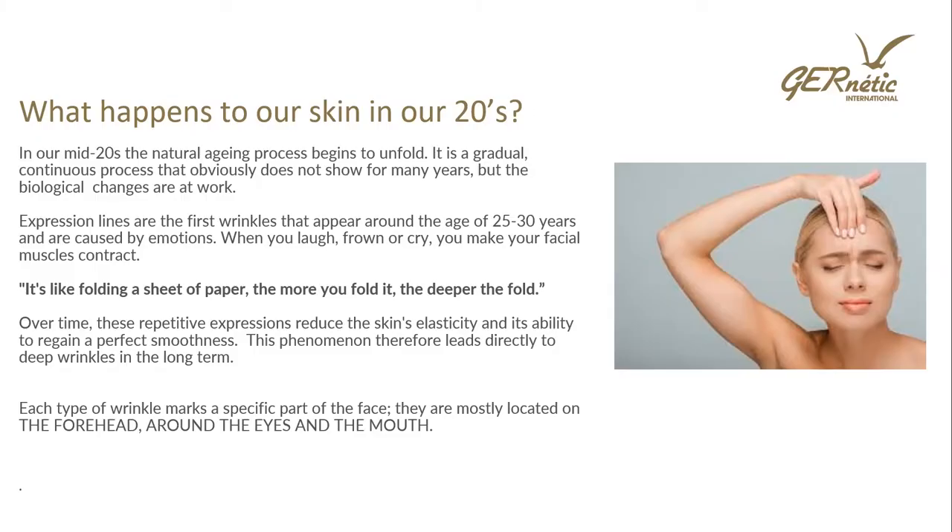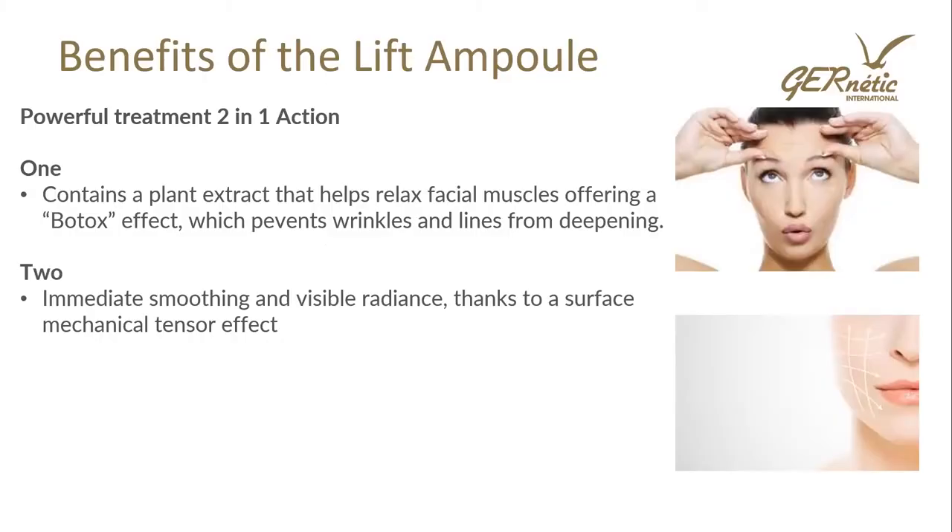Each type of wrinkle marks a specific part of the face — mostly on the forehead, around the eyes, and around the mouth. The first ones we see may be the 11 lines between the eyebrows or wrinkles around the eyes. The Lift Ampoule has a powerful two-in-one action: it contains a plant extract that helps relax facial muscles offering a Botox effect, which prevents wrinkles and lines from deepening, and it also has an immediate smoothing and visible radiance effect thanks to a surface mechanical tensor.